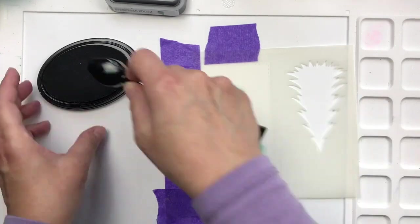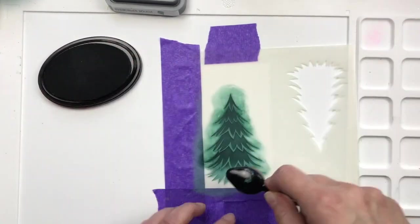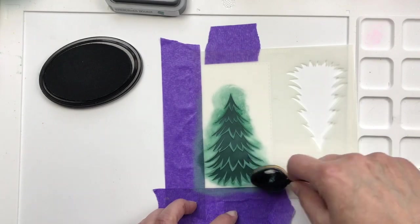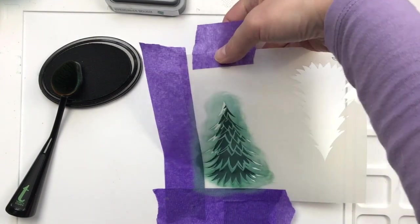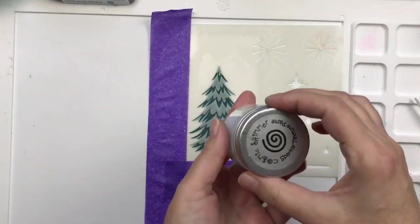I'm pressing pretty heavily — I want to get that color in there. And already you can see our tree taking shape.